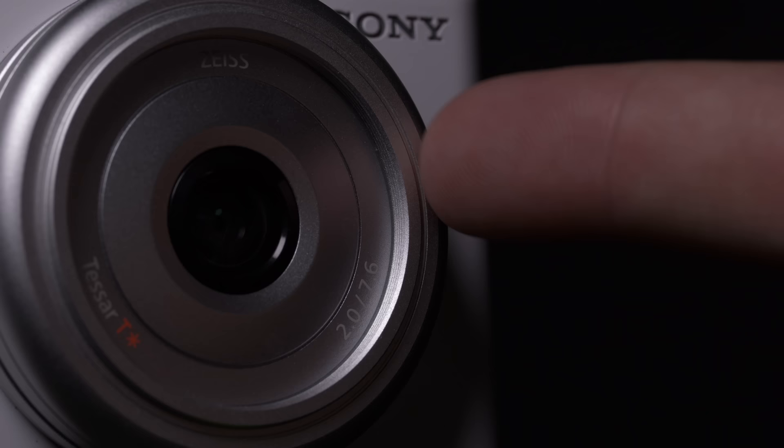The ZV-1F does not have a built-in ND filter because it is more simple. However, there is a 40.5mm filter thread in the front of the lens, which is nice. If you want to use polarizers, creative filters for photography, or ND filters for video, you do have that option. I don't know necessarily if the target audience will be inclined to do that, but it is nice to have that as a creative option.